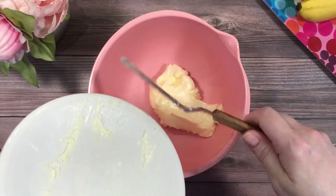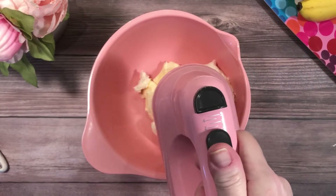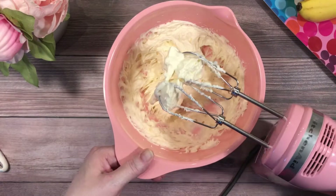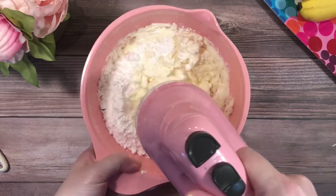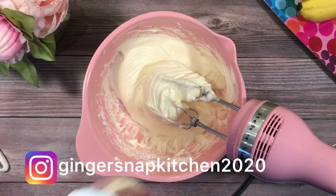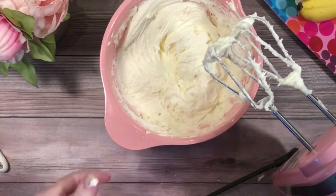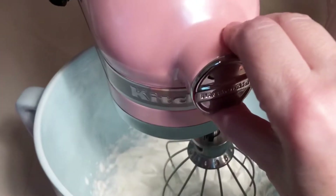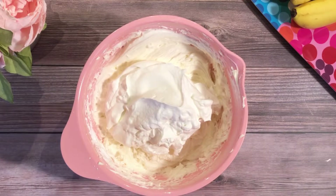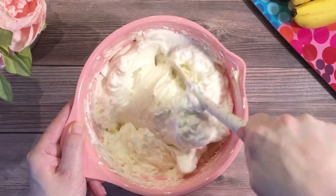In a mixing bowl, combine the softened butter and the softened cream cheese. Beat those together for a moment, then start adding the powdered sugar. In another bowl, beat the heavy cream until stiff peaks form. Now gently fold the whipped cream into the cream cheese mixture.